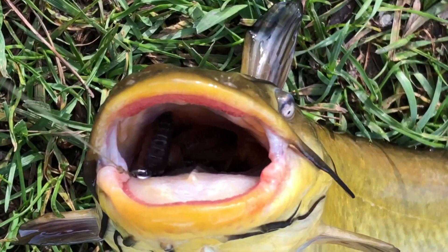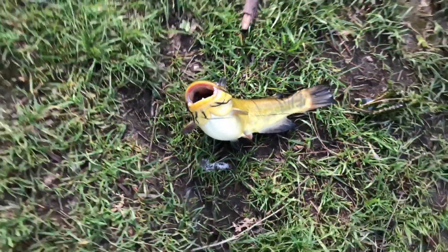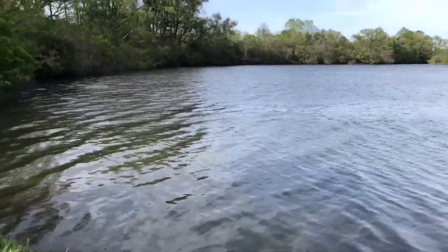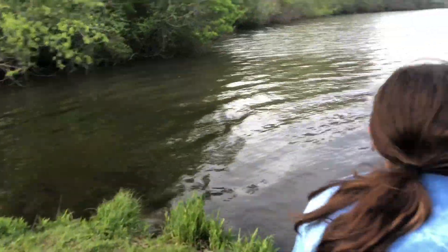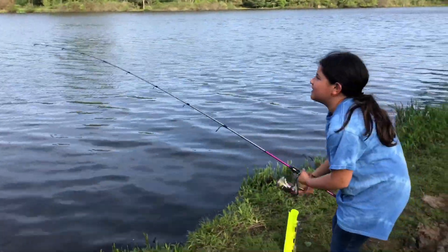I think I can get that out. Let me see here. Yeah, I don't think it's going to be a problem. We're going to get them unhooked and put them right back in the water, guys. Now you got something again — hopefully for the fourth time today. Probably another bullhead. Let's go.